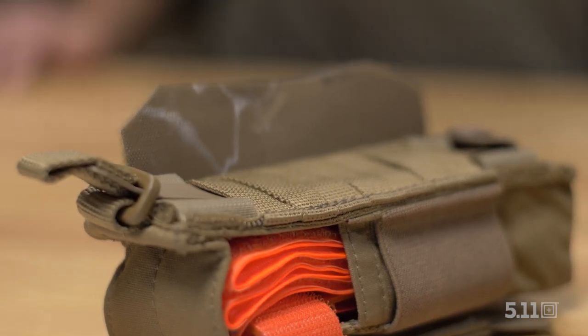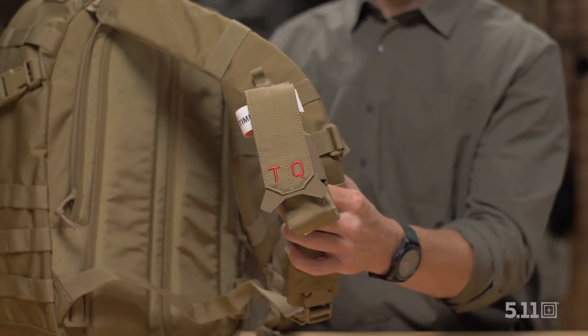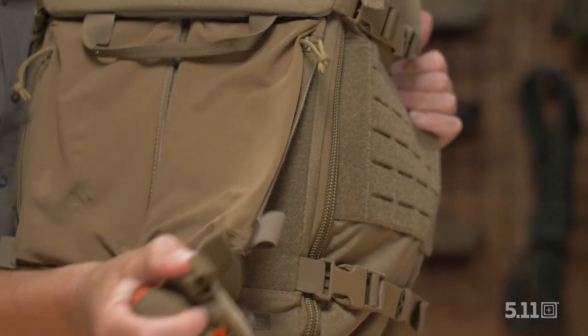We kept our design purposeful, functional, and convenient to give the user freedom for a variety of configurations. Stay in the fight and keep your tourniquet protected.